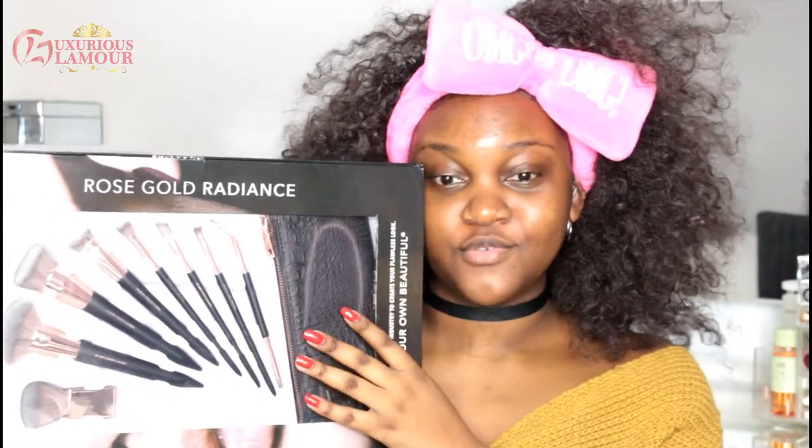Let me just show you quickly what I have with me. I have these beautiful rose gold and black brushes. These brushes look absolutely beautiful. You know when something looks so good, it looks so pretty, you do not want to use it? That's how I feel about these brushes.